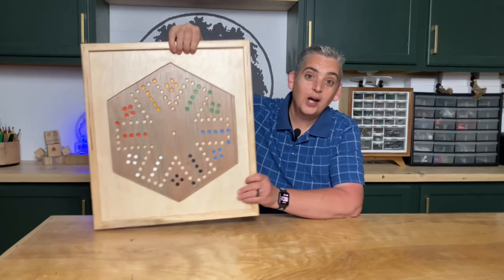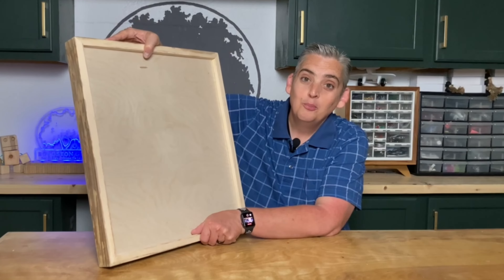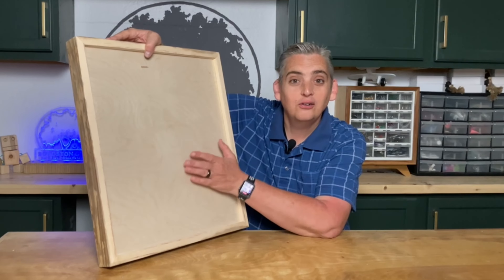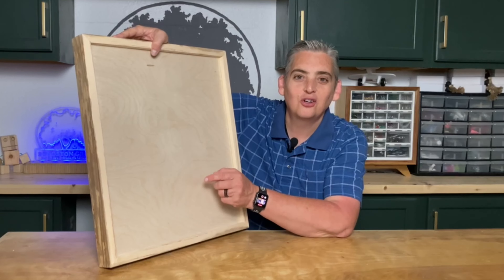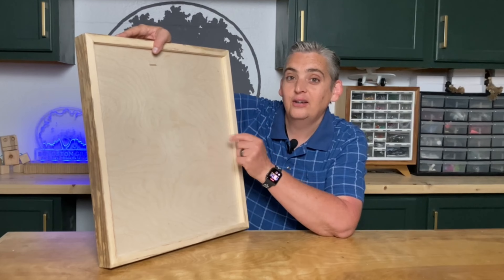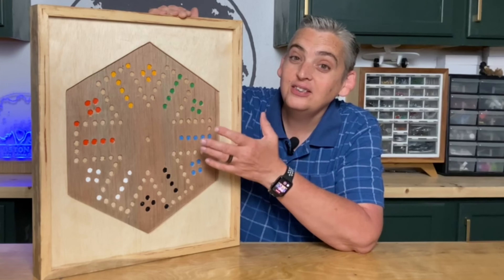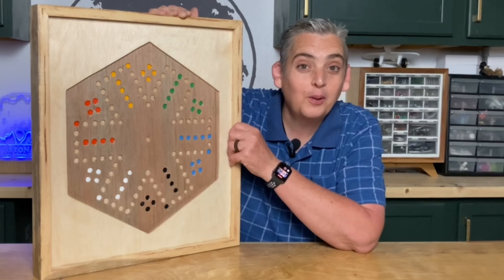Another thing I thought of is that you have this whole flat board on the back that you could do something with. Maybe I could wood-burn a checkerboard back there for checkers and chess — it just seems like a lot of wasted space, so I think I might actually add that. Despite all the hiccups I ran into, this was still a pretty easy and quick project and it makes a great homemade piece for family game night.